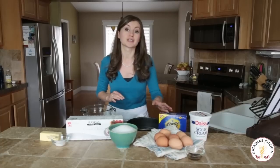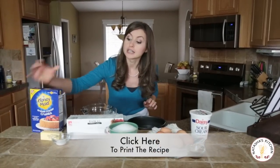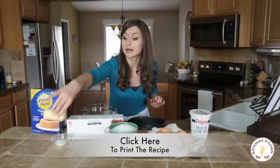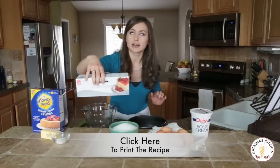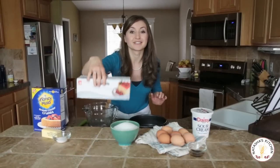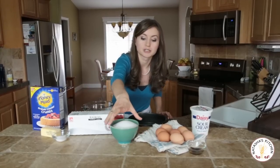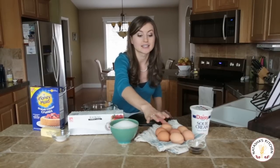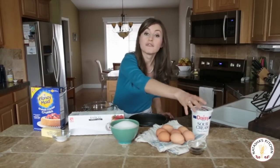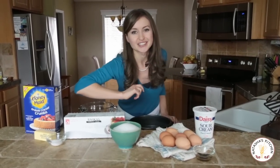So let's go over the ingredients real quick. You're going to need about a cup and a half of graham cracker crumbs, six tablespoons of unsalted butter, one tablespoon of regular sugar, five eight-ounce blocks of cream cheese at room temperature — very important to get those five blocks of cream cheese at room temperature. A cup and a half of white sugar, seven large eggs at room temperature also, a fourth of a cup of sour cream, and a teaspoon and a half of vanilla extract.